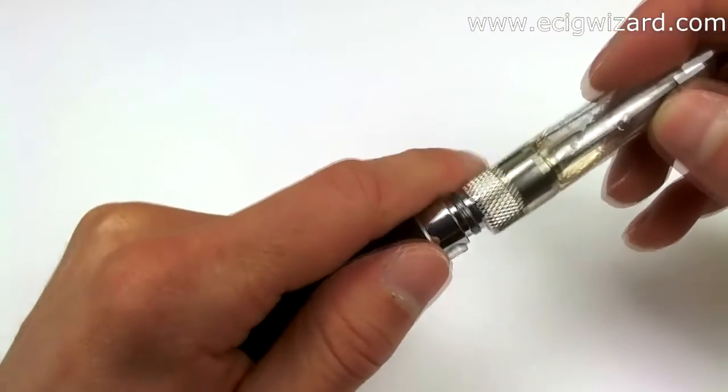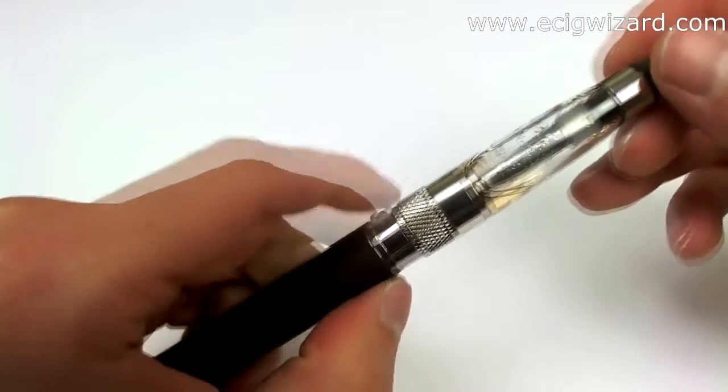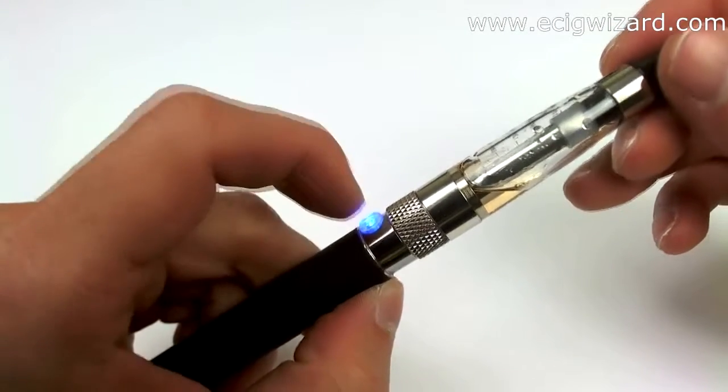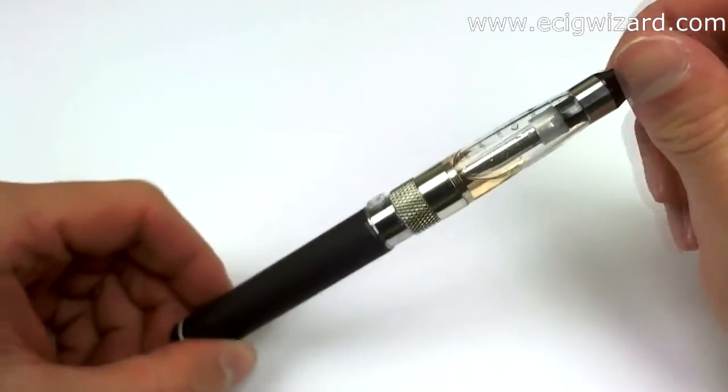And then screw the atomizer back on it. And let's check it. This is working again.